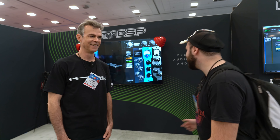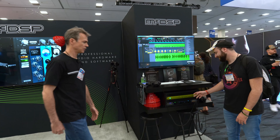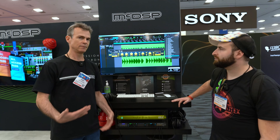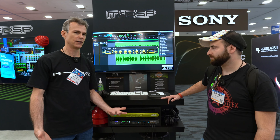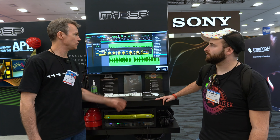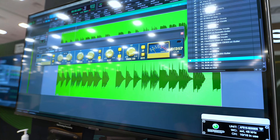We're happy to be here at the NAMM Show to meet customers, talk to folks, and wear cool t-shirts. So the Analog Processing Box — basically we've been modeling lots of compressors and saturators and multiband dynamic stuff for decades. We thought, could we take all that software modeling and put it into a programmable analog circuit that you can control through a plugin?